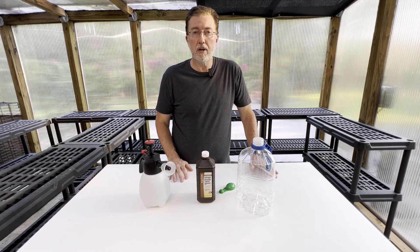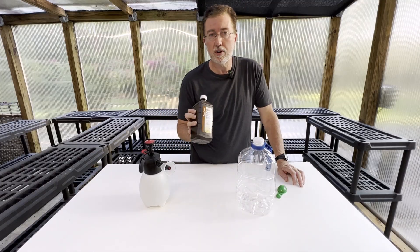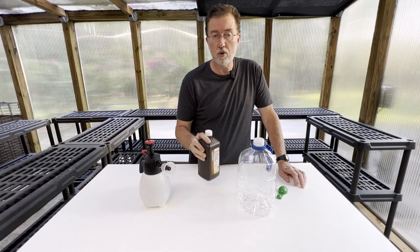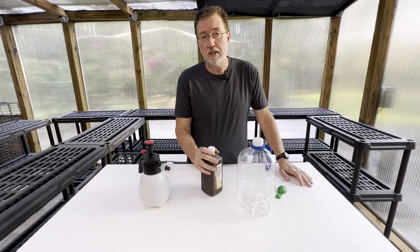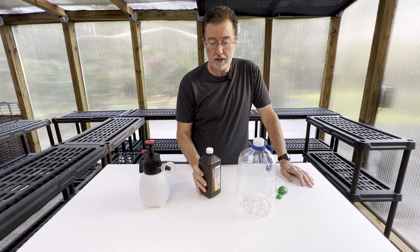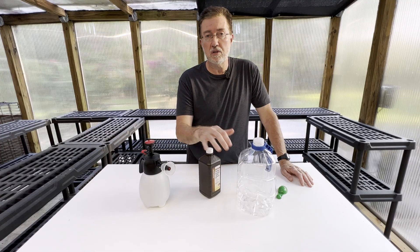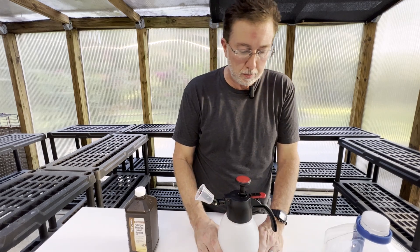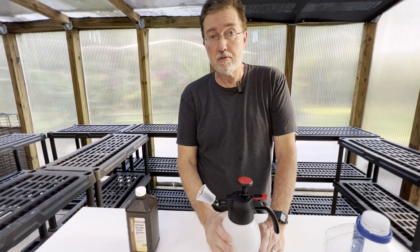Hey guys, today I'm talking about what I feel like is a miracle product, and that is hydrogen peroxide. It has so many uses in the garden and I'm going to try to go over 20 or more that I know of — uses that really do work and will help your vegetables, flowers, anything in the garden that you're growing. I'll start by telling you some facts about hydrogen peroxide and its many uses and do's and don'ts, because I've used it for many many years and found a lot of success.